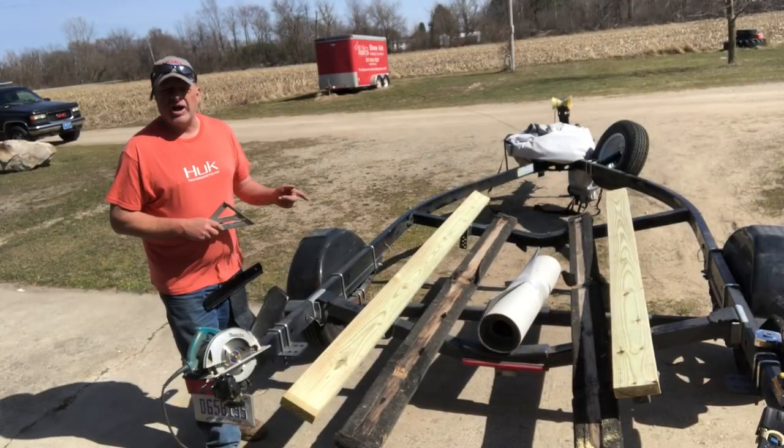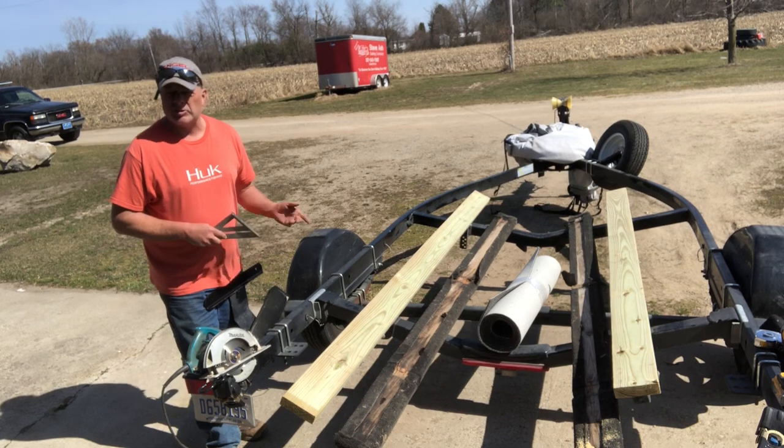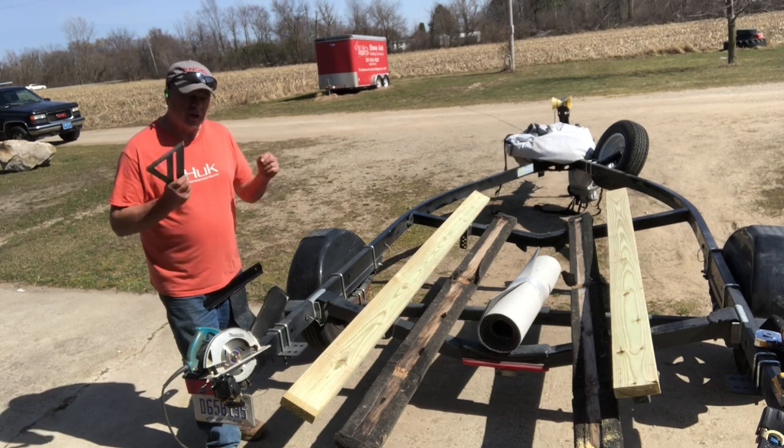I've measured nine feet on these new bunk boards — that's what the old ones were — so now I'm going to cut them to nine feet.